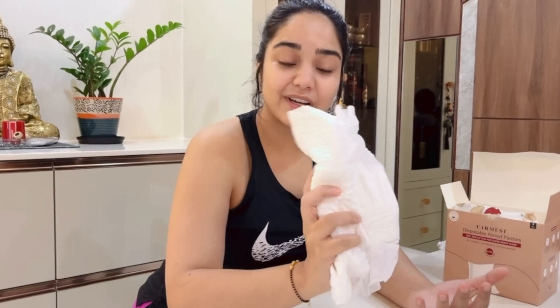So I'm going to go take a shower and try on this panty. I have a whole day of shoot planned today, so you guys might get to see how I shoot my YouTube videos. Also, these disposable panties claim to last up to 12 hours, so let's see how long they actually last.